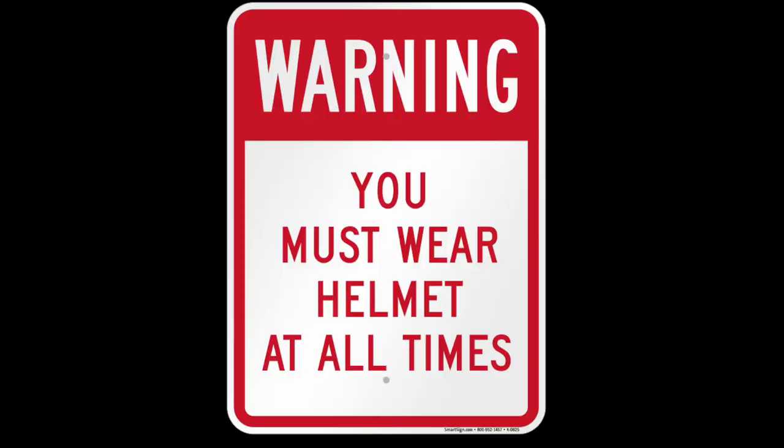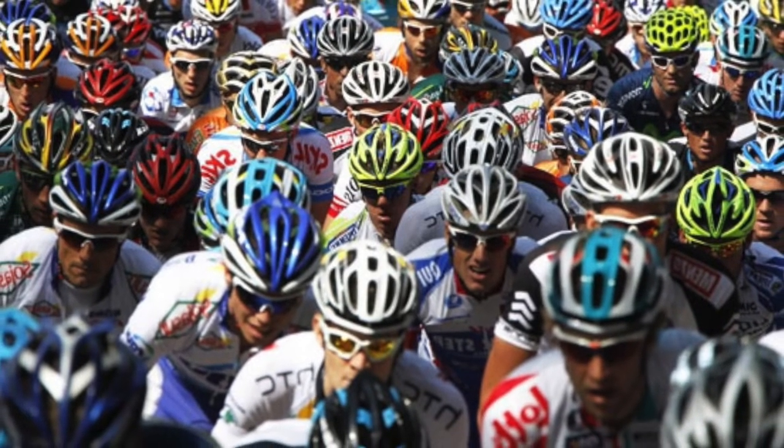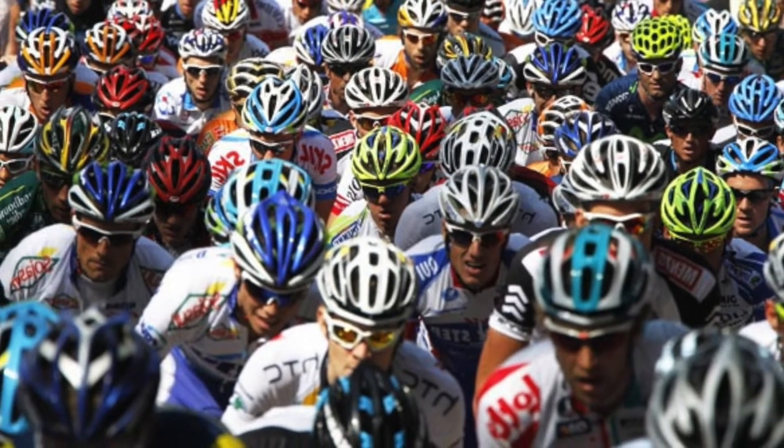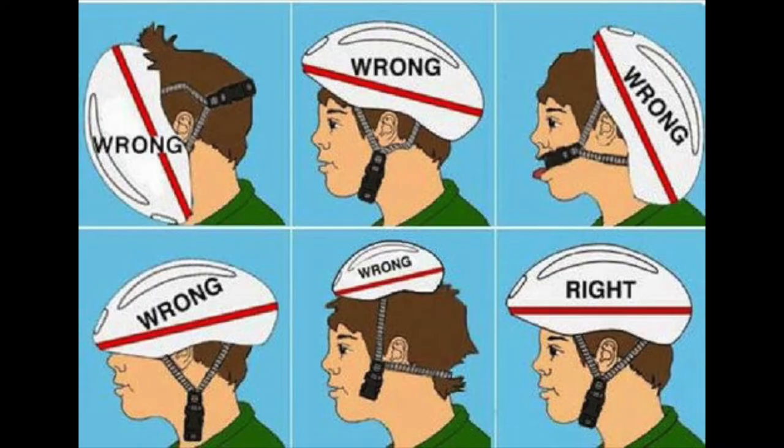On the Team in Training cycle team, you can't ride without one. Helmets these days come in all kinds of shapes, colors, and sizes, but the most important thing is to make sure that it fits properly. A helmet that is too big for you or is not fastened properly under your chin is not going to do you any good.